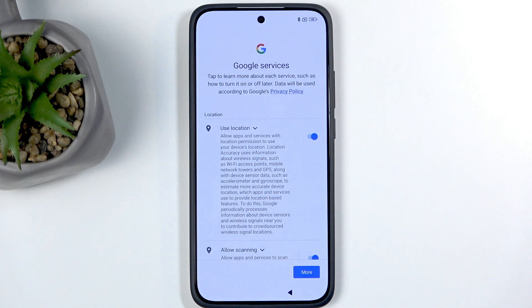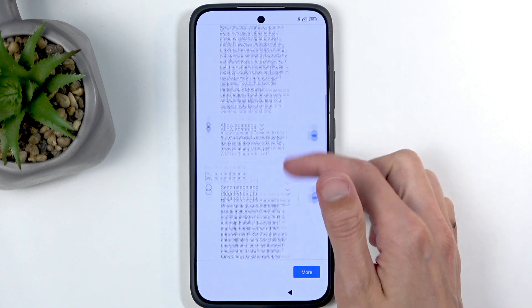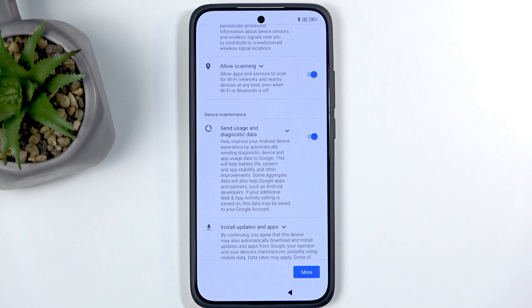Next we have Google services like location, scanning, and sending user diagnostic data. You can turn all of those off, but at the end of the day it's from Google, so let's not kid ourselves. I'm pretty confident Google is gathering their data one way or another, with or without your permission — if those toggles actually did something, there wouldn't be a reason for companies like Google to be in antitrust lawsuits. Just putting that out there.